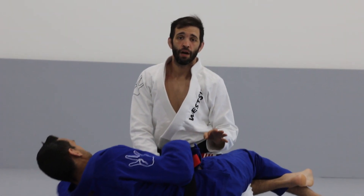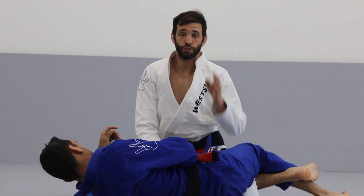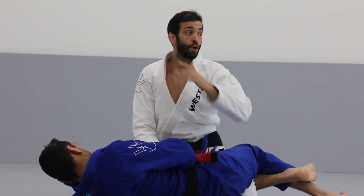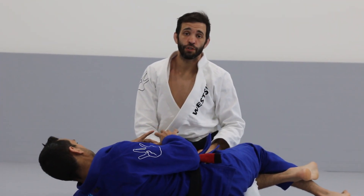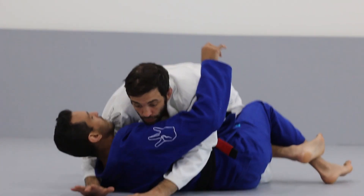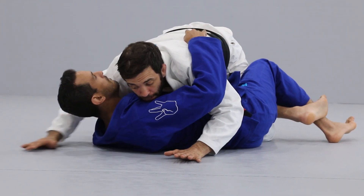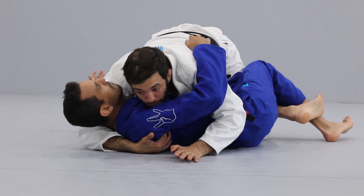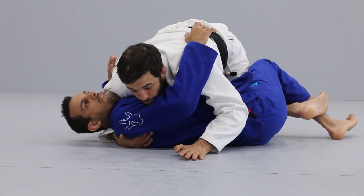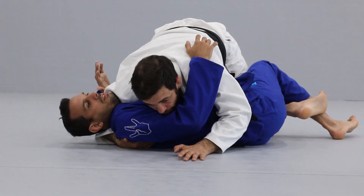The second option from the half guard is going to be the knee slide, which is going to be one of the passes you'll do the most in Jiu Jitsu. I'm going to dive in, looking for the underhook and shoulder pressure. I'm going to take my arm deep, just like Bruno, and pull my partner to me, and smack my shoulder down.